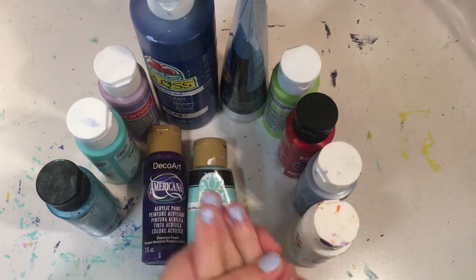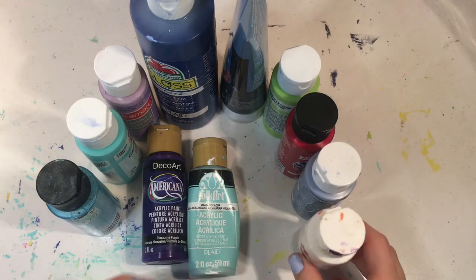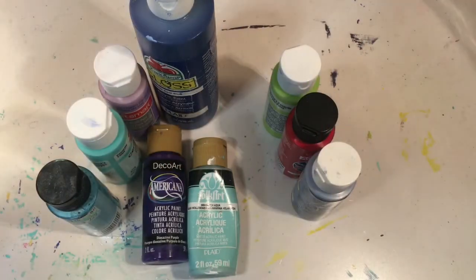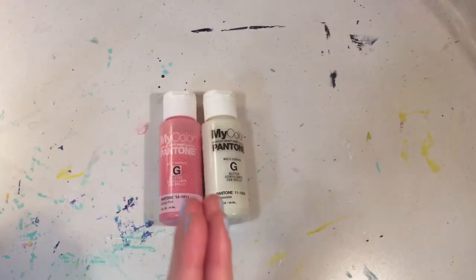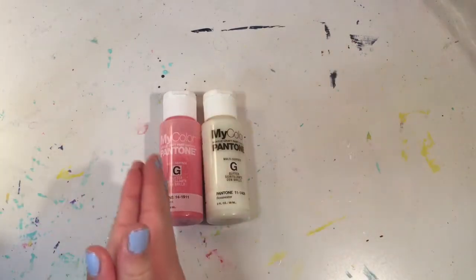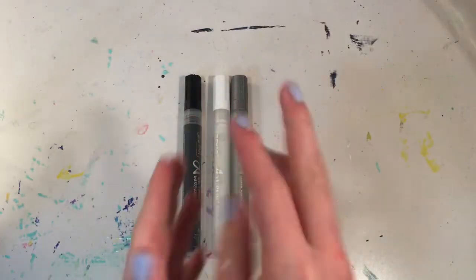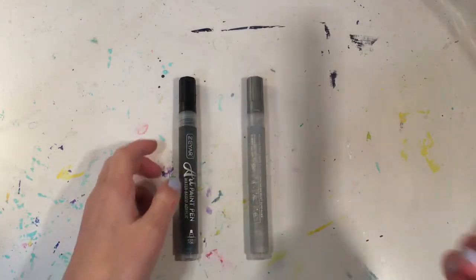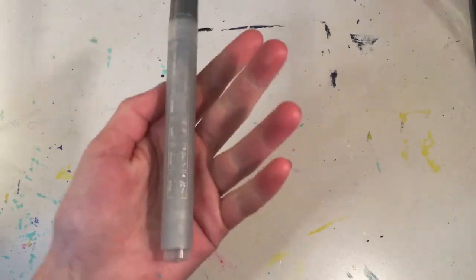I took out the three colors I used for the Christmas tree. The three colors I'm going to be using for the snowman are white, black, and metallic blue. I have two glitters — a pink and a white — and I'm going to choose the white one. Out of the three paint pens that remain, the white and black are out since I already have those paints, so the only one left is silver.